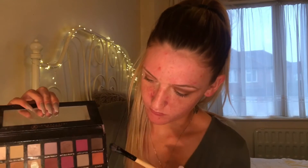I'm now taking the Anastasia Beverly Hills Palette again, taking the darkest shade and packing that all over my lid.